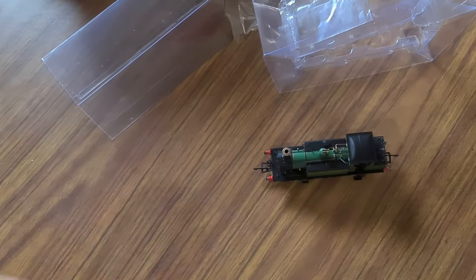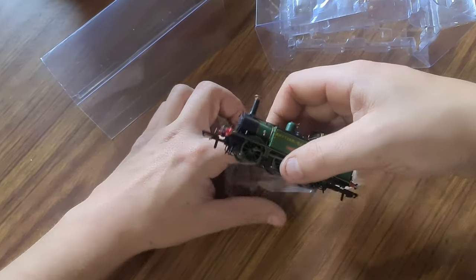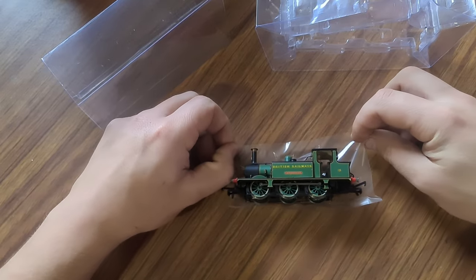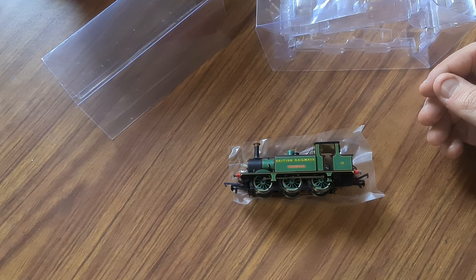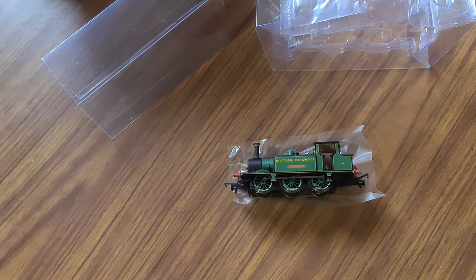Next time you see this locomotive it will be at the model club, because I think DCC fitted might run on analog but it'll take a fair bit of juice to get it running. And there's no point in doing a slow run piece if I know it's just going to go like a bat out of hell. It's easy to turn the control, so — next up, model club. Let's go.